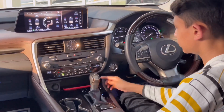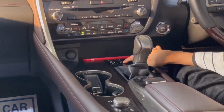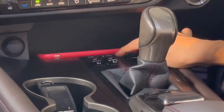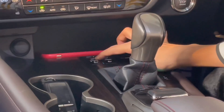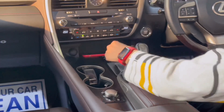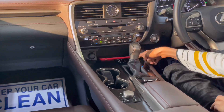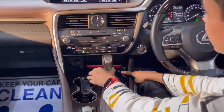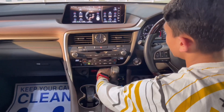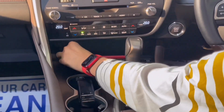You have ventilated seats and heated seats — it's actually a cool thing for this car to have both. You have the handbrake with auto and auto hold. Then you have a little phone holder here, but there's no wireless charger. You have a 12-volt socket. That's it for the full dashboard.